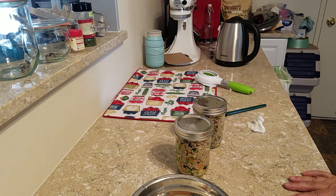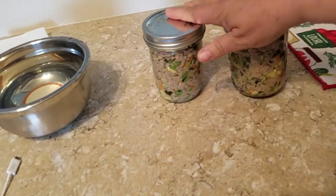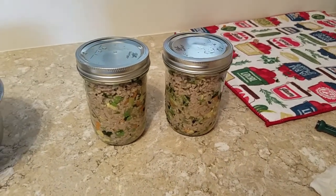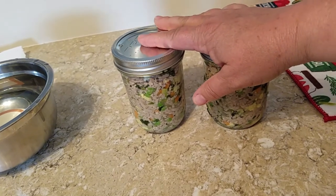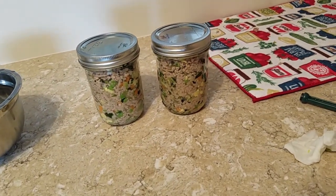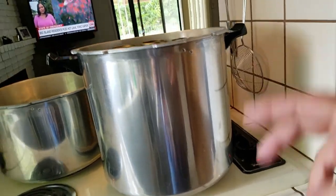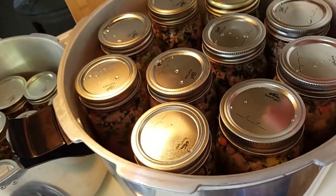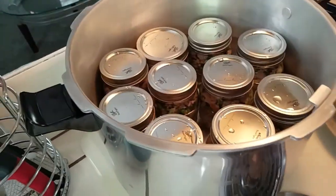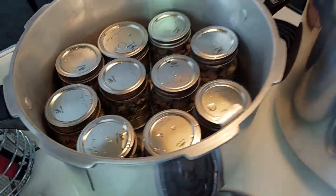All the jars are in my two canners. I couldn't fit all of them, so the remainder will go in the fridge — I'm not going to run another canner load. I might transfer one to a plastic bag for the freezer. Here's my big 26-quart Presto canner, two layers full, and here's the smaller one — a Craigslist purchase — also full. I can't stack the smaller jars but with four-ounce jars I certainly could.